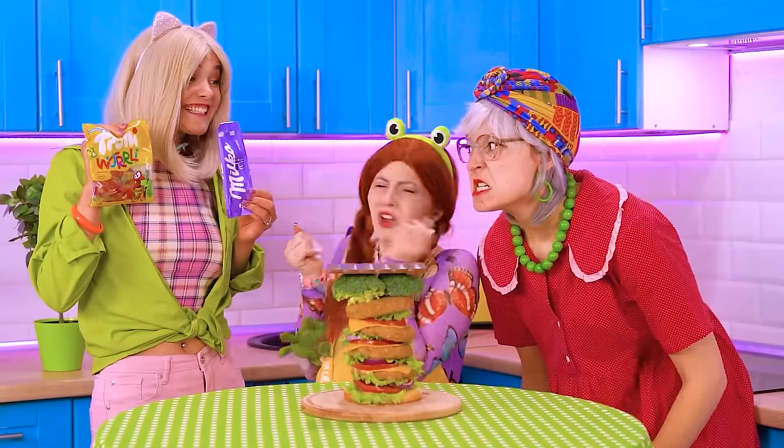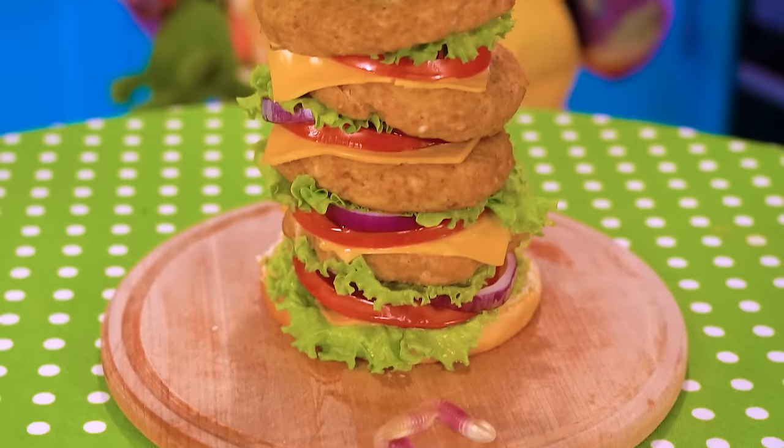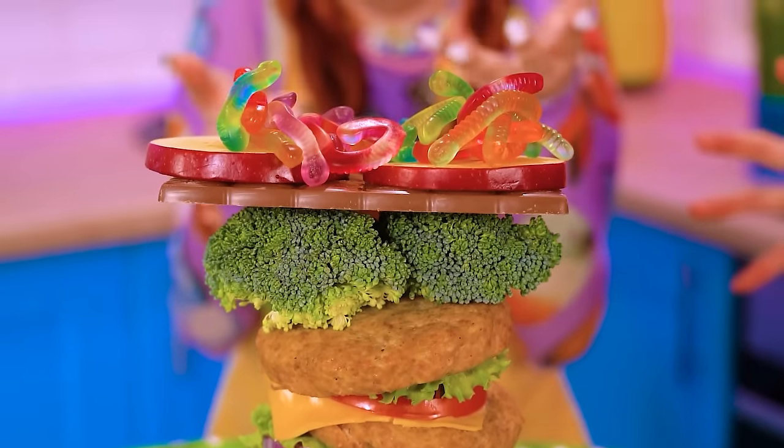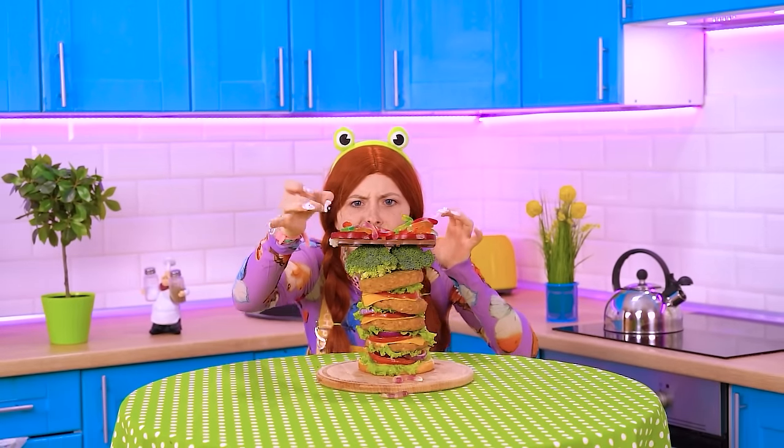What? You wanna play? Here's fruit! No goodies! Hey, hey you! That's it, I've had enough! It's challenge time!